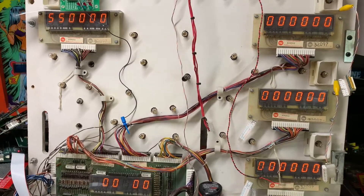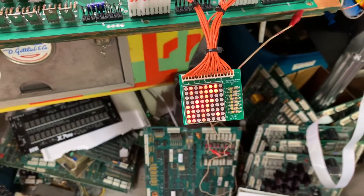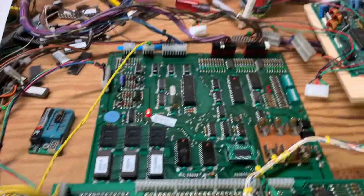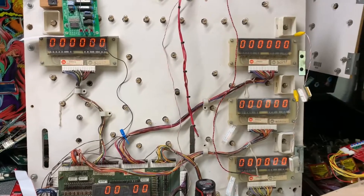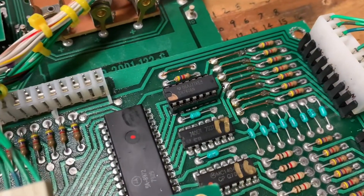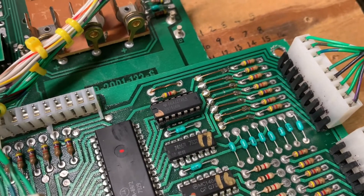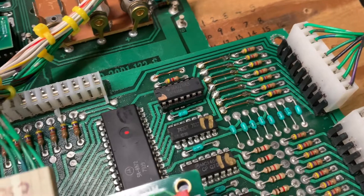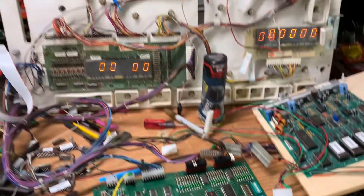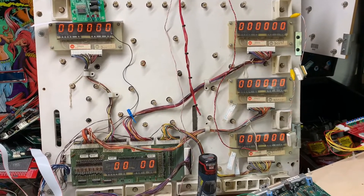We're back with the Firepower board pair booted successfully. I have the lamp matrix tester and coil tester connected — the only coil on is the coin lockout coil. The switch matrix problem has been corrected by cleanly removing the 7406, installing a socket, and installing a brand new 7406. Shout out to Ed at Great Plains Electronics where I got most of my parts — Ed is going to sell the business and I thank him for years of fantastic service. He was the best packer of parts in the industry, and I hope his website remains up as I use it frequently to track down substitutions.